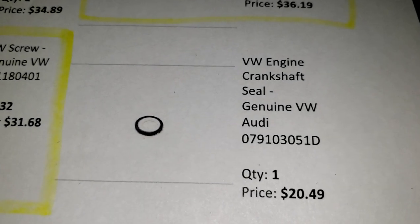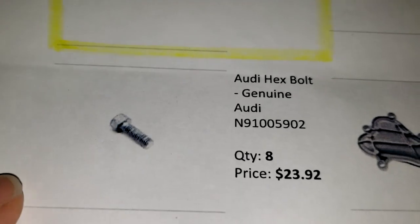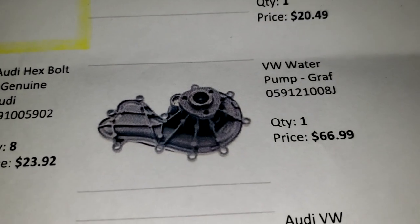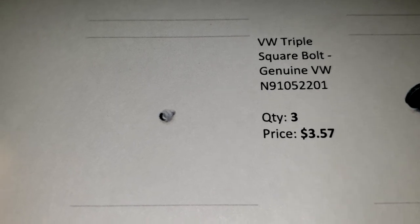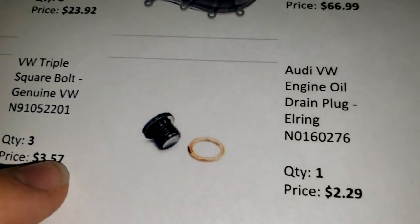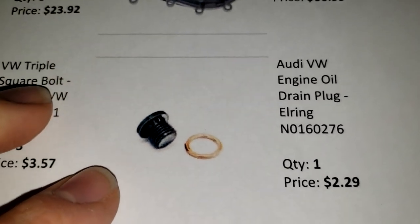You got the front main seal - that's a part number there. You got those eight bolts. Got the water pump. I forget what this actually is - oh, I think this goes to the water pump pulley. You got three of those, and then you got the drain plug - it needed it on this one, it's two dollars, not expensive.